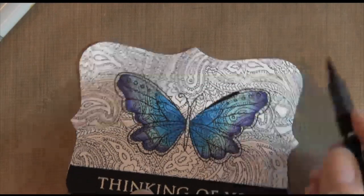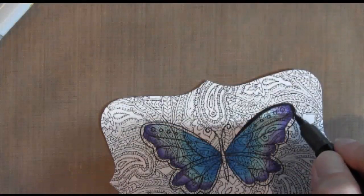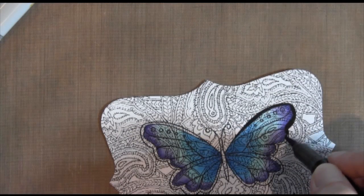Then I took a Stampin' Up Basic Black marker and used my brush tip to color in the edges, and I think that really made it pop.